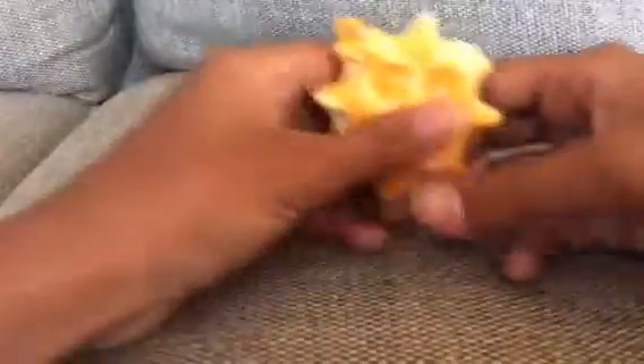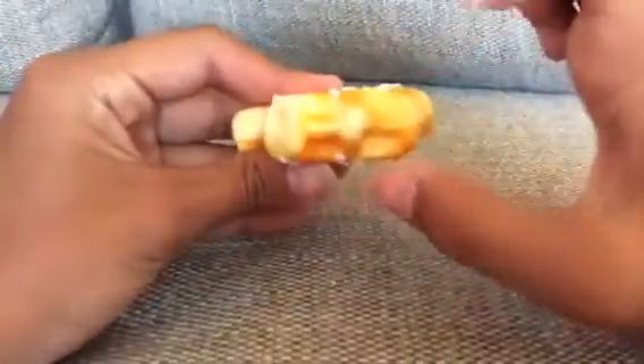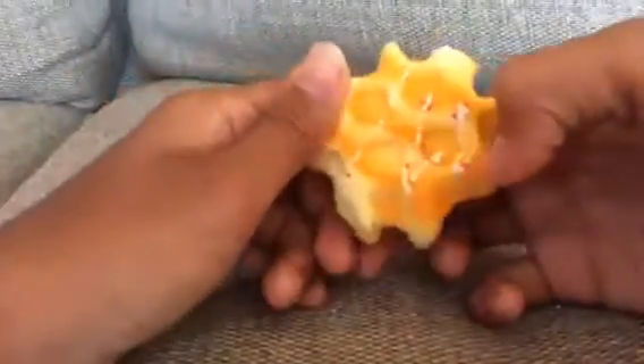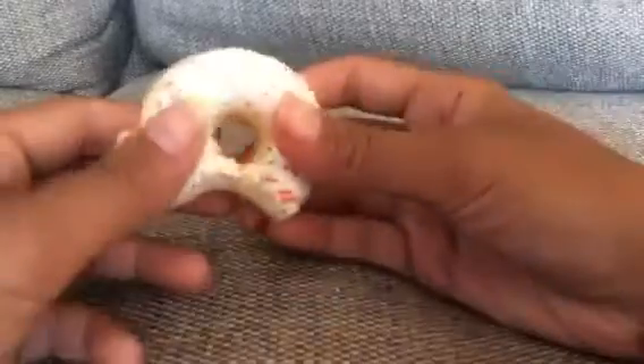Next is this waffle. And the last thing from Michael's is this donut.